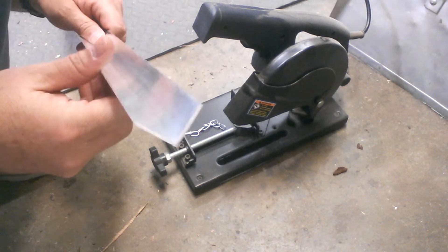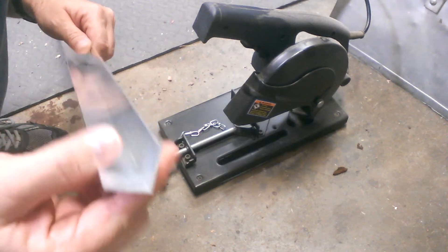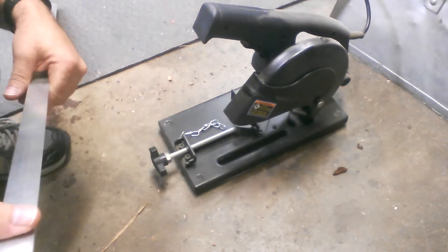This is the aluminum angle that I bought to make the bracket to mount the Hall effect sensor. I'm going to go ahead and cut off a small piece of this using the Harbor Freight cutoff tool.